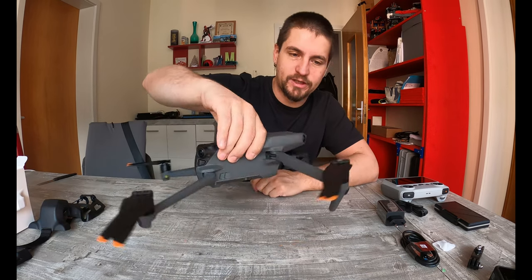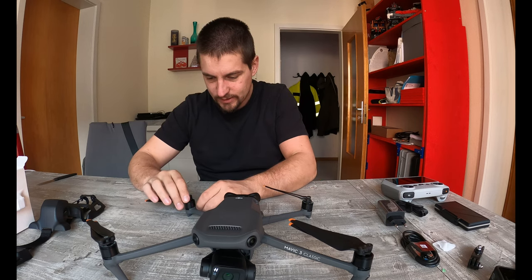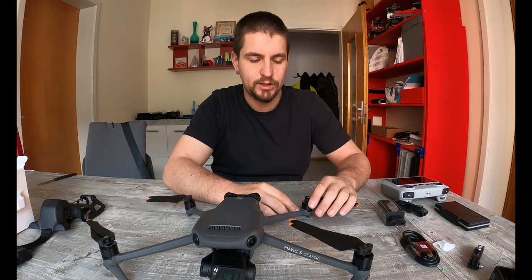Oh my god, it's a beast, it's a beast, oh my god! And the reason why I got this is relatively simple.